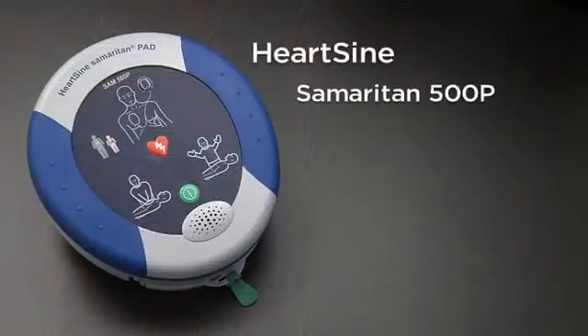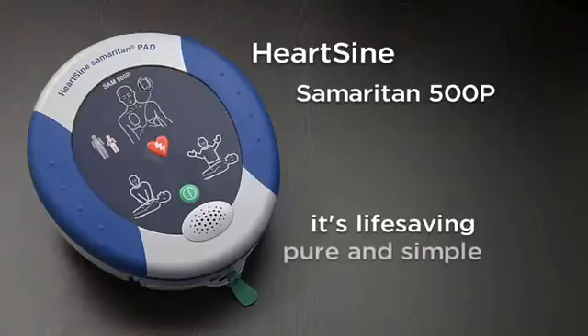The Samaritan 500P — more than an AED. It's life saving, pure and simple.